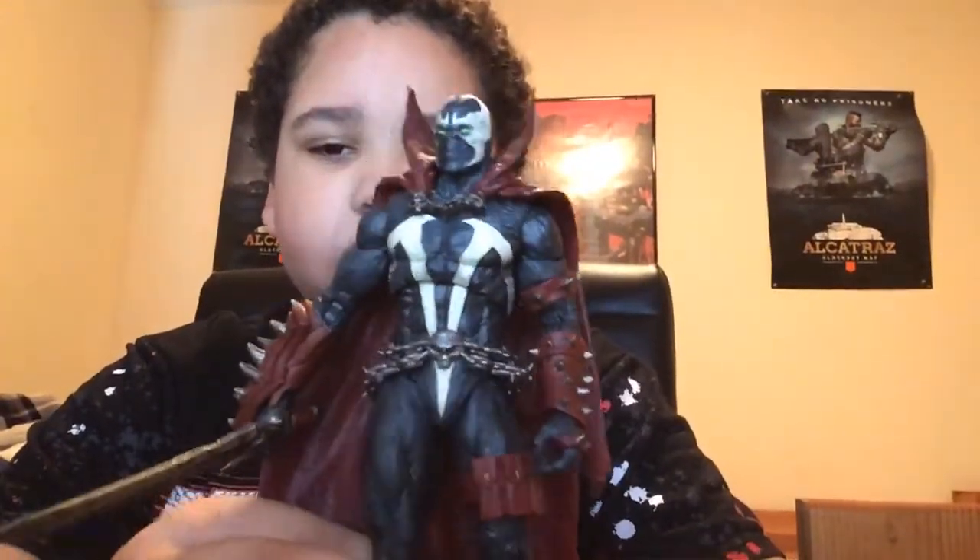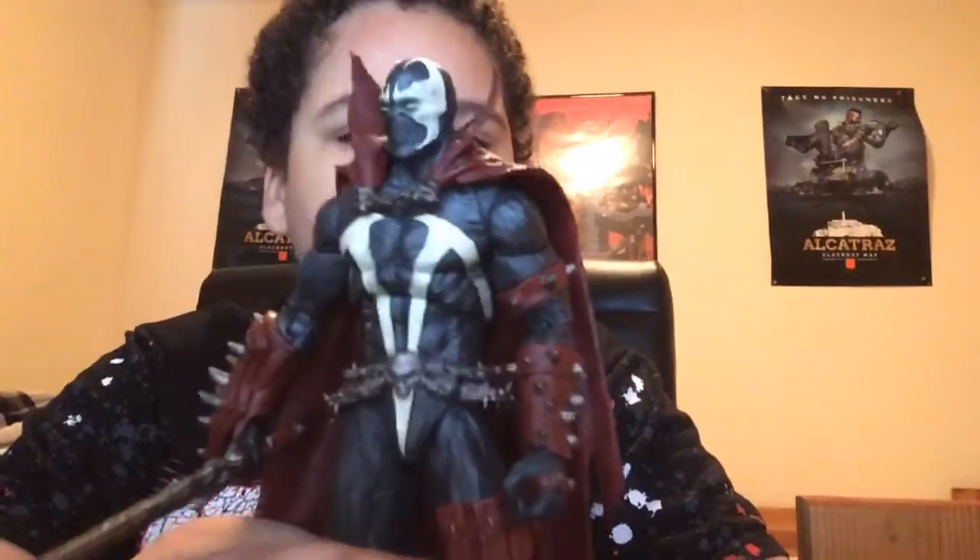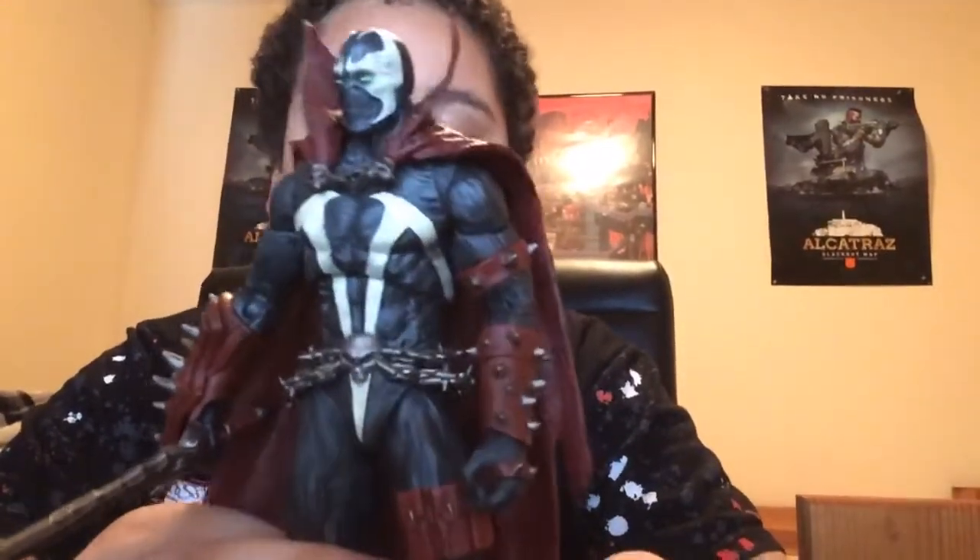Hey guys, today I'm going to be revealing the Spawn MK11 McFarlane figure. I got this today, and I already want to call it my figure of the year. I don't know why, I just love this figure.